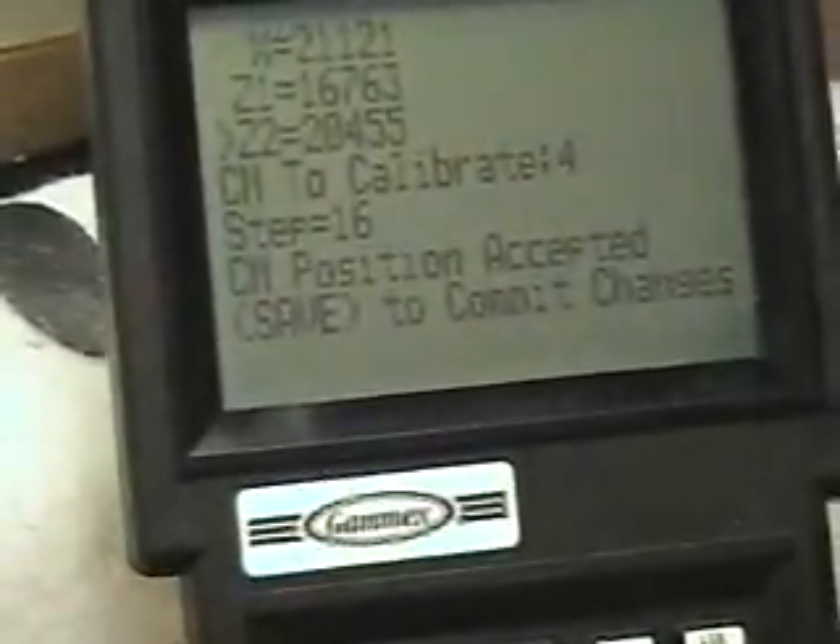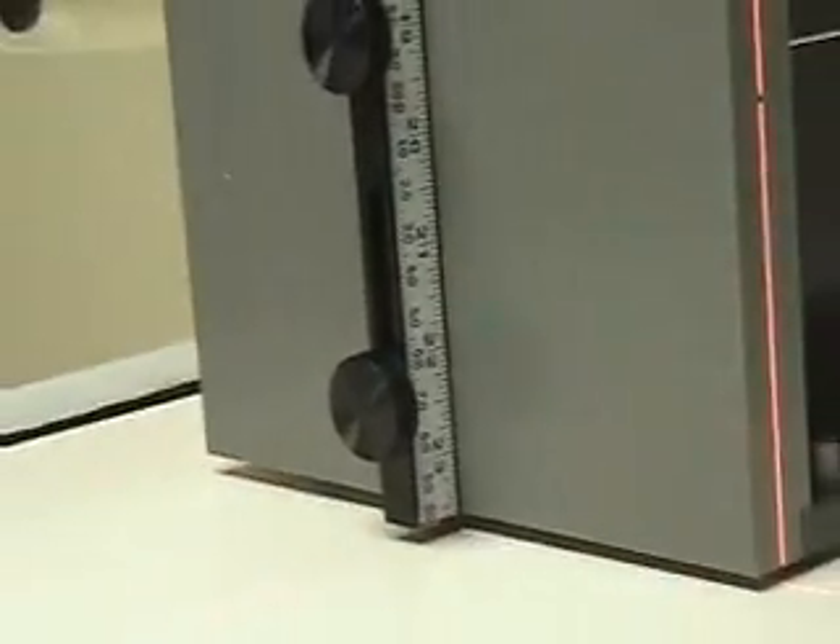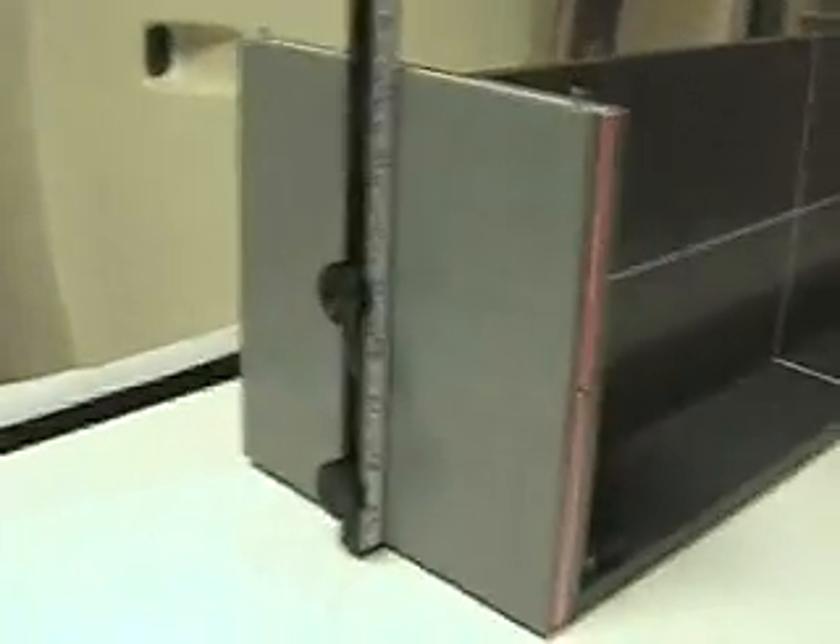And go on to centimeter number five. Then we're going to repeat this process from five, all the way up to positive thirty, which is this 200 point. We need to verify that it's moving each centimeter all the way up until that point. Once that's done, then we're pretty much done. All you have to do is go back to zero and hit the save button, and you are done at that point.